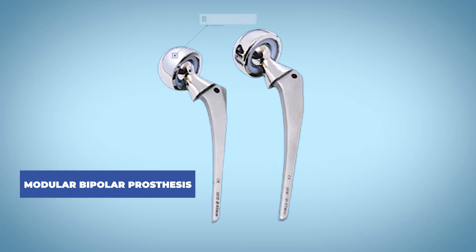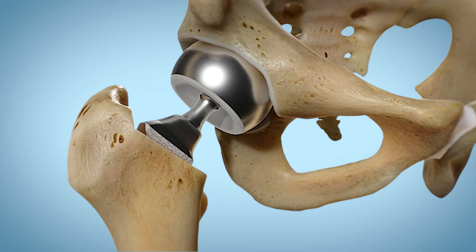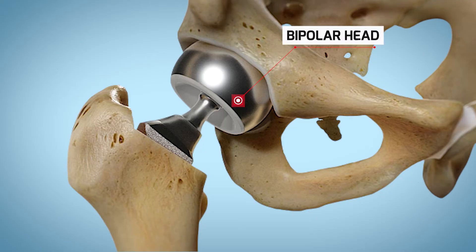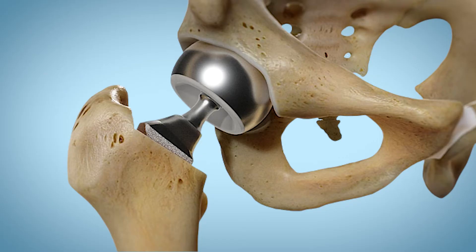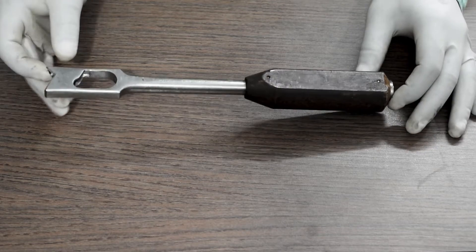A modular bipolar prosthesis is divided into three parts: a bipolar head, a neck, and the femoral stem. During this surgery, the surgeon first removes the head of the femur which is broken or diseased, then the end of the femur is hollowed out. The femoral stem of the bipolar implant goes into the hollowed out part of the femur. Once the femoral stem is placed, the head of the stem is fitted with a ball, which swivels to limit wear and tear on the joint. The ball is then placed in the socket and the joint is tested.